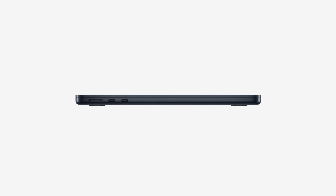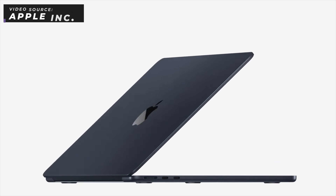First, I want to talk about the most obvious change, that being the design, which was a much needed refresh in my opinion. The Air moved away from the classic wedge style design that has always been a part of the MacBook Air, and it now kind of resembles the newer MacBook Pros.